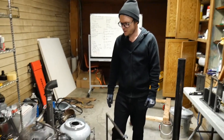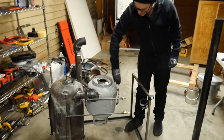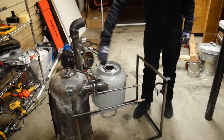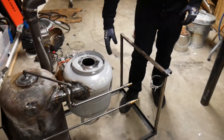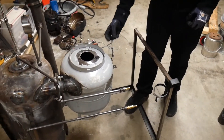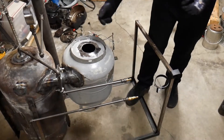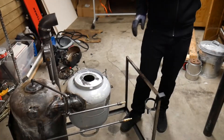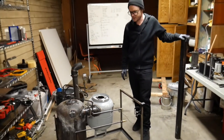You may have seen something similar on a bagless vacuum or something in a wood shop called a dust collector. Basically what happens is the particle-laden gases enter tangentially into this chamber and collide with the wall, dragging along it and losing energy, then falling to the bottom, while the gases are still permitted to escape out the top.